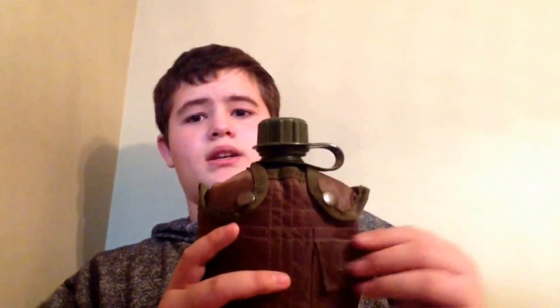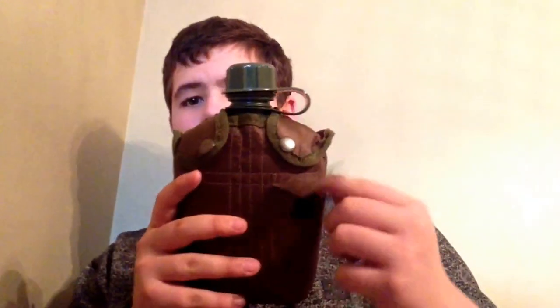So my first item — you guys know me, well you don't know me — but I like military stuff so I got a canteen. It's a good canteen. Got a little pouch for anything. It's a pretty small pouch, about the size of your thumb.